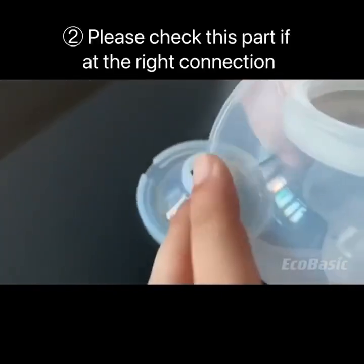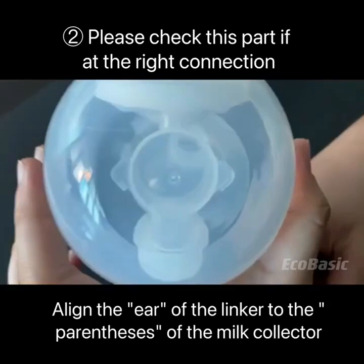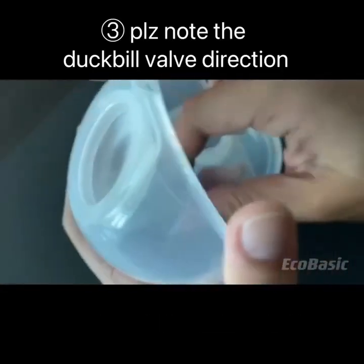Next, please check this part is at the right connection. Now it is wrong. Align the ear of the linker to the parentheses of the milk collector. It's in the correct position now.